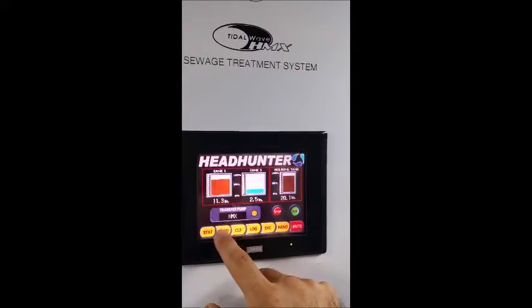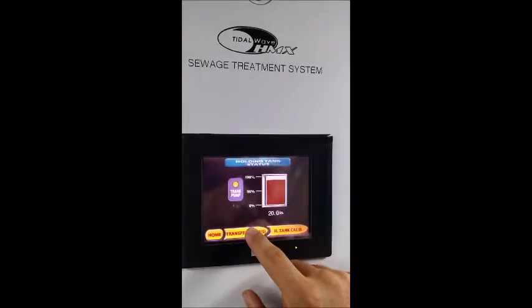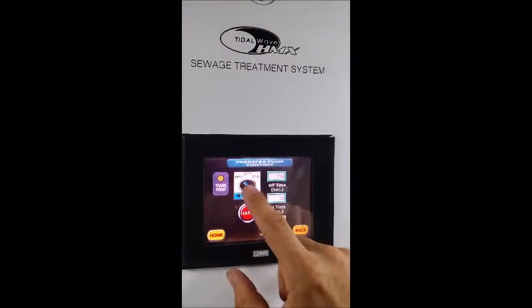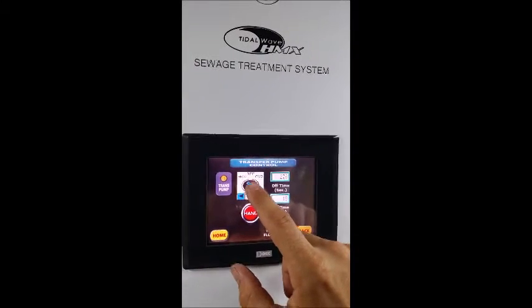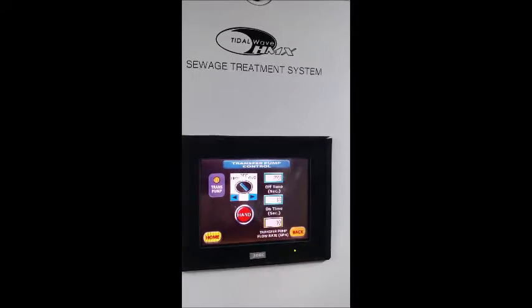Go back home. The holding tank button gives you transfer pump control — this is really important. Here's the three-way switch: you can send the sewage to the HMX, you can set it directly overboard, or you can isolate the pump off.